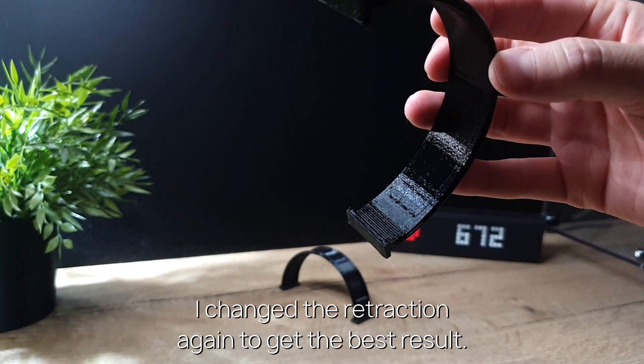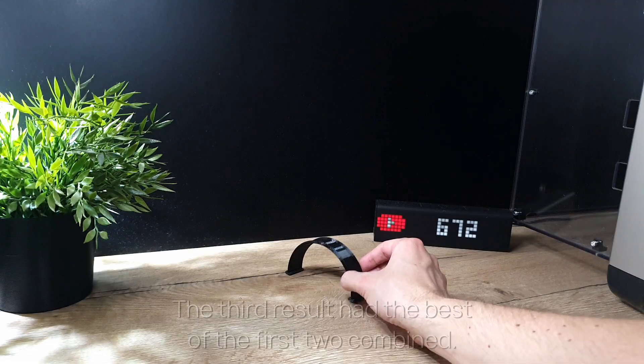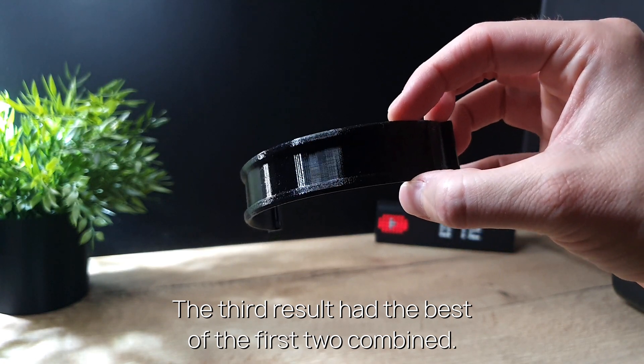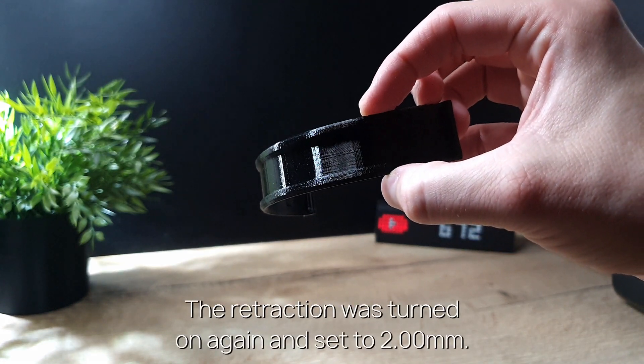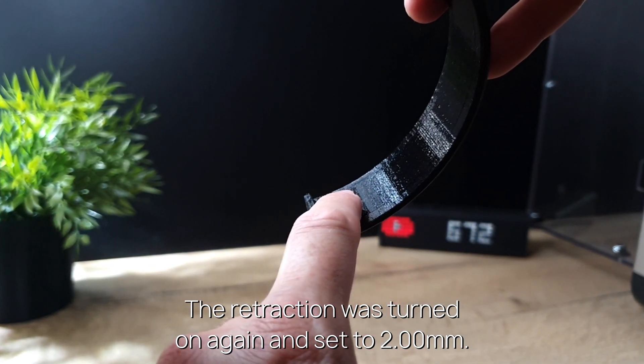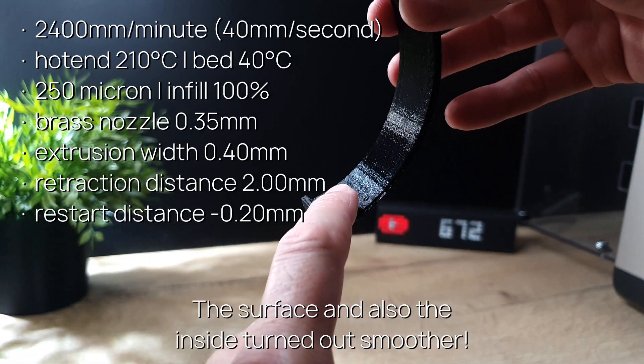I changed the retraction again to get the best result. The third result had the best of the first two combined. The retraction was turned on again and set to 2mm. The surface and also the inside turned out smoother.